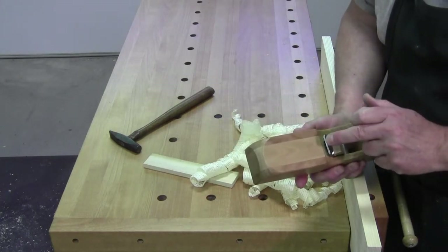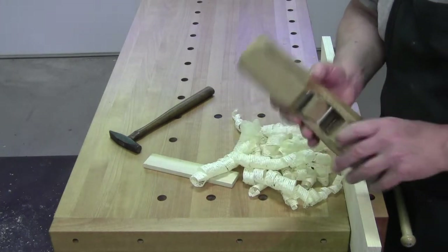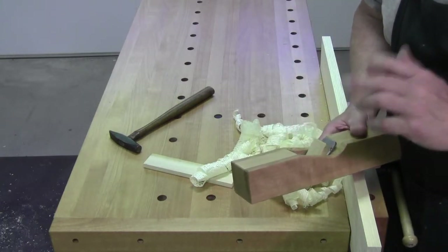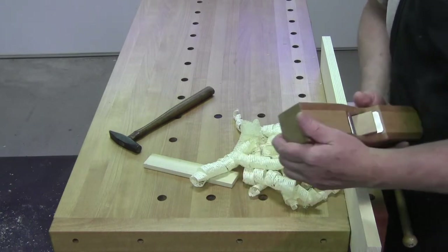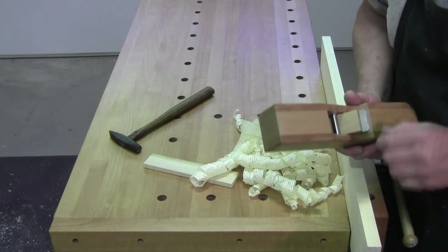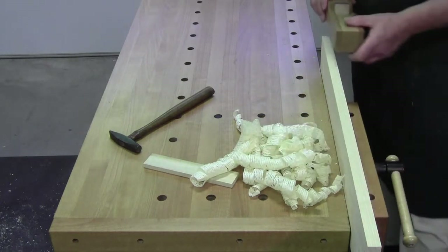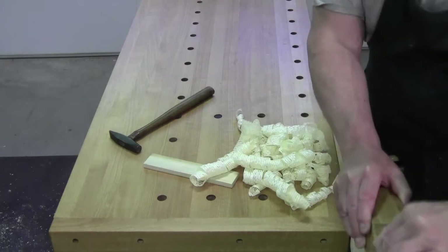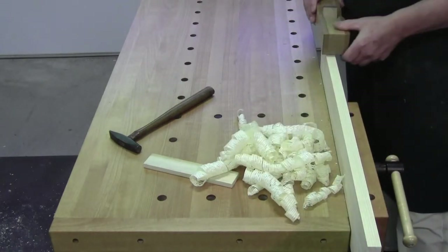The blade set, which is both chip breaker and blade, was made by the Nice Plane Company. It has a steel pin — a captured pin — to hold the wedge, and as you can see, the plane is an absolute delight to use.